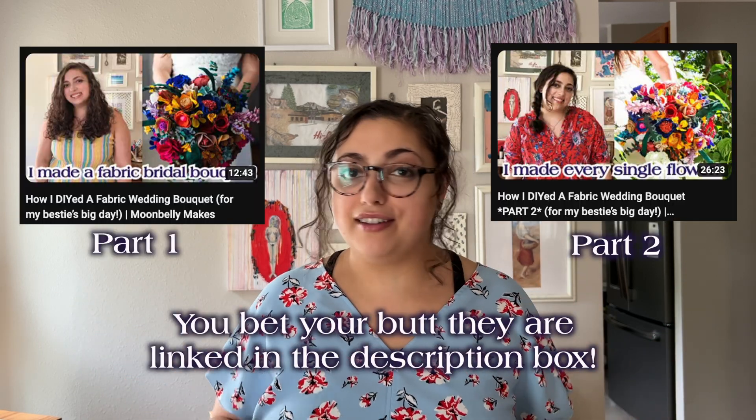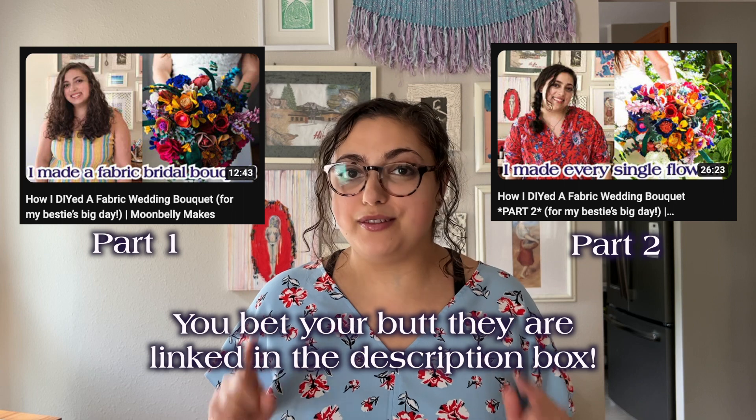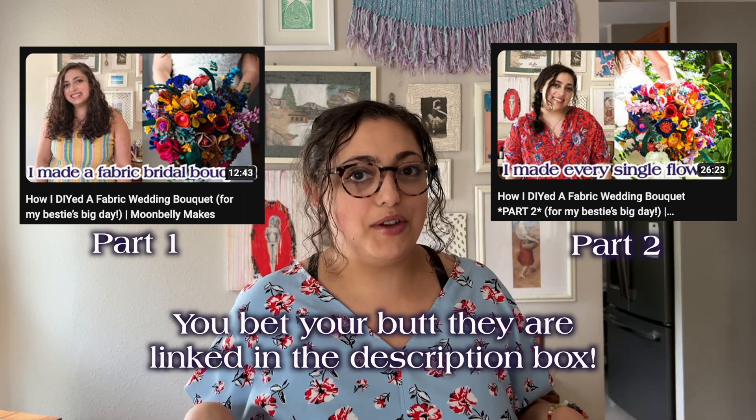I had so much footage for this project that I had to separate it out into three parts, but today I'm just going to dive right in as if you've seen the other two parts. So if you haven't, go do that first before you come back here. I have so much footage of me just talking to the camera and making flowers, but there was a lot of ramblings, which I will definitely spare you from.